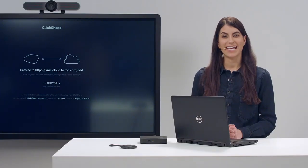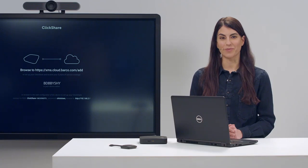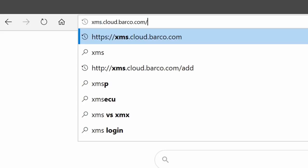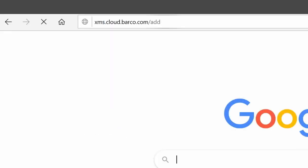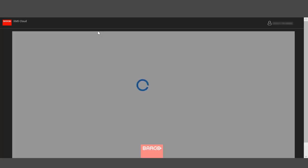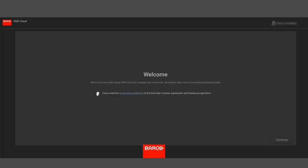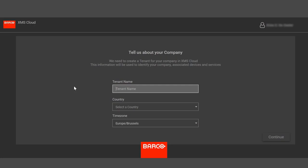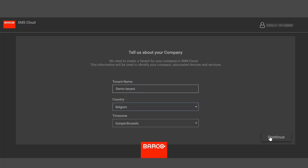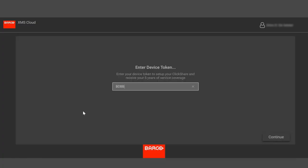Now let us use this token and the XMS Cloud Management platform to configure the base unit and register for five years service coverage. To do this, open a web browser and go to xms.cloud.barco.com/add. You will be presented with the mybarco.com login screen. Enter your login details or register as a user, and you will be transferred to the XMS Cloud Management platform. Select the tenant you would like the base unit to be associated with, or create a new tenant. A tenant is usually the name of the company or organization who will use the base unit.